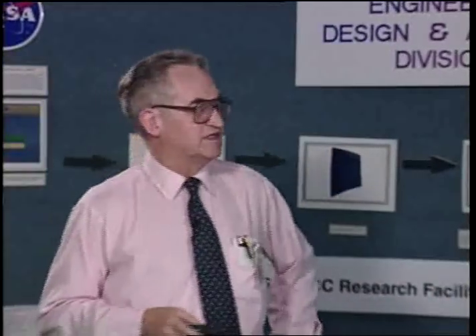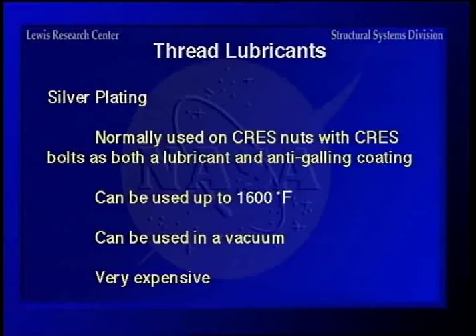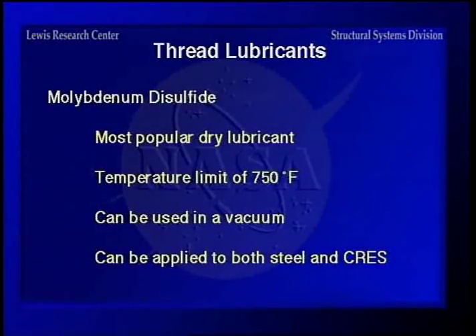Silver plating is normally used on stainless nuts or stainless bolts as both a lubricant and anti-galling coating. It's good up to about 1600 degrees and can be used in a vacuum, but it is very expensive. Molybdenum disulfide is a kind of universal type used in the aerospace industry because it can be put on as a dry film lubricant. It's good up to 750 degrees, can be used in a vacuum, and can be applied to both alloy steel and stainless steel.